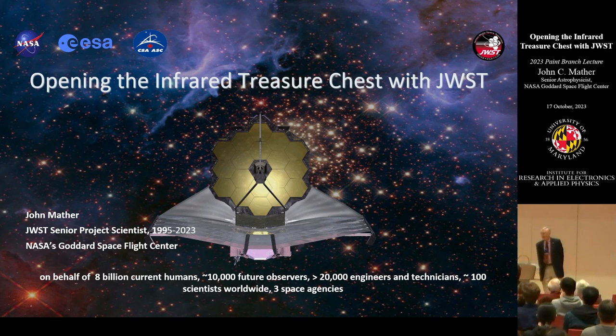Thank you for that wonderful warm welcome and introduction. I have a story to tell you today. Everybody tells us what a great accomplishment these things are, but before I tell you anything about me, I have to remind you that everything I've done has been a team project. It says right there on the chart: 20,000 people put that Webb telescope together, on behalf of all humans. There are about 10,000 professional astronomers in the world and they can all use it — so can anybody, but you have to send us a proposal.